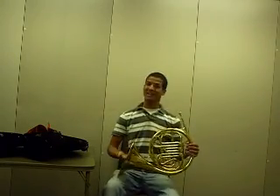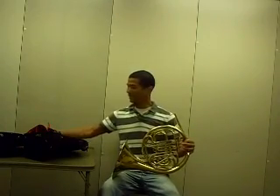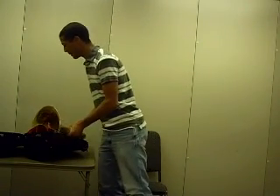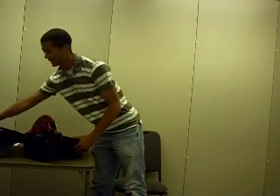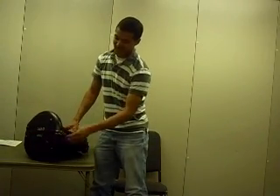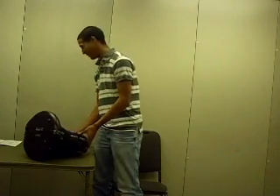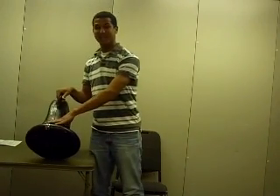To put the horn back in the case, it's just as easy. You take the mouthpiece out, put it back in its holder, and take the horn — being very careful not to touch the valves on top — and just slide it back into the case. Make sure that when you put the horn back in the case, you shut the case and latch the latches, because if you pick it up, the horn's just going to fall out. Once you make sure the latches are buckled, you can set the horn upright again and you're ready to go.